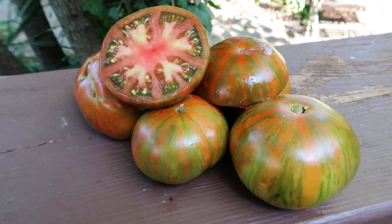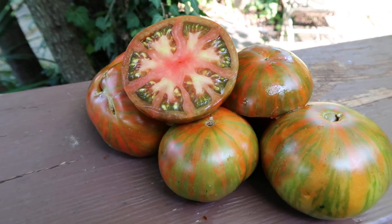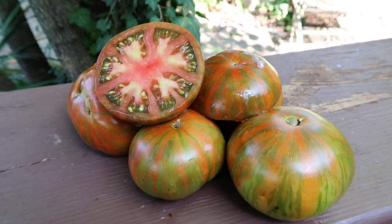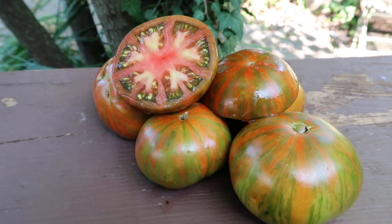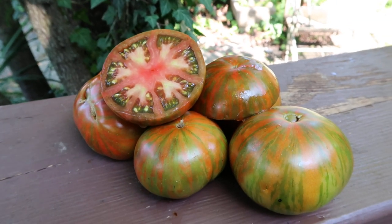It's much better than a gold stripe, which is mild and just juicy, but still good taste. This tomato is right up the middle of both of them.